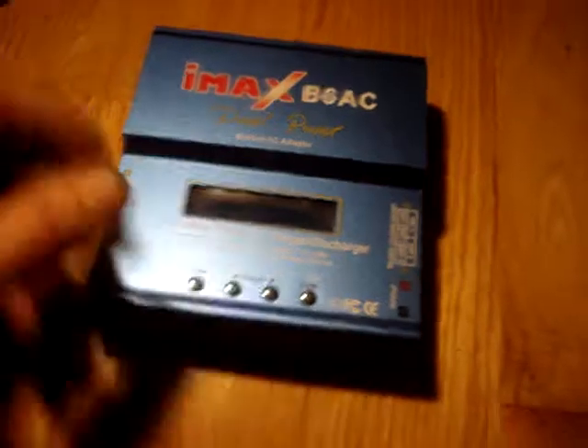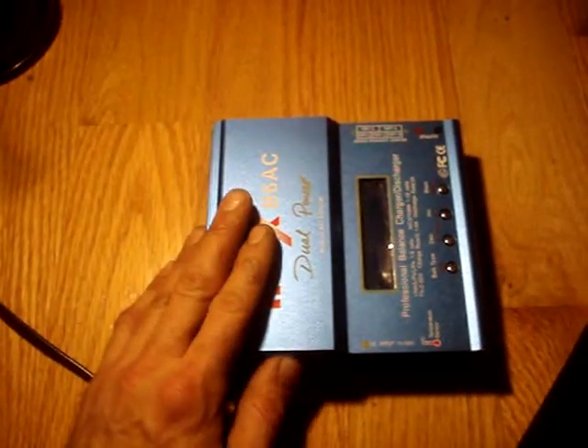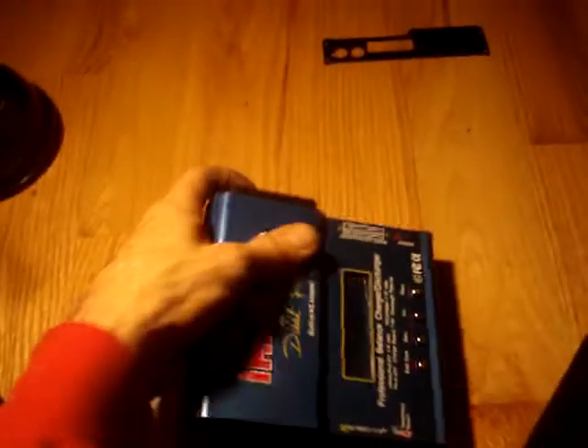I wanted to take it apart to see if I could find a potentiometer that would allow me to adjust the maximum output voltage and get it down to under 4.2 volts per cell for lithium ion. So I took the two side plates off — five screws on each side — and it looks like that's the power module there. It looks like they just bought some sort of laptop power supply module off eBay and stuck it in there.